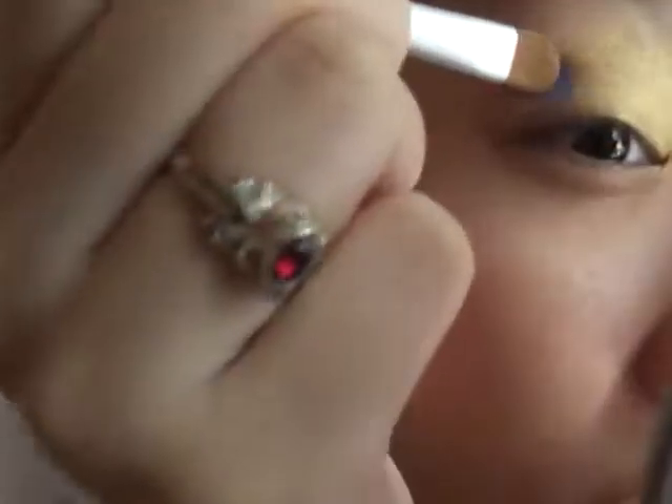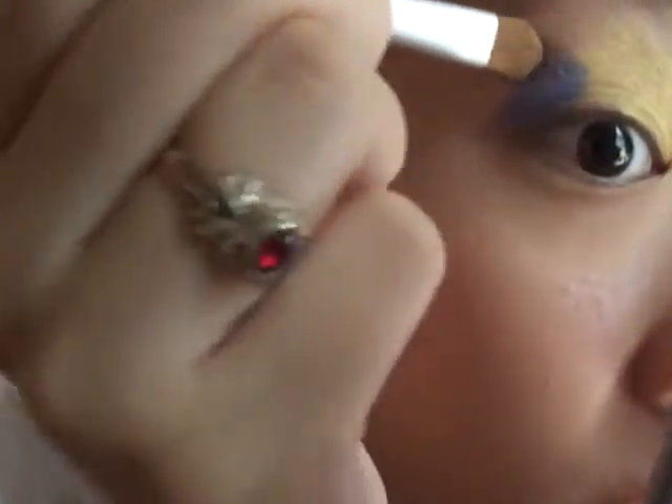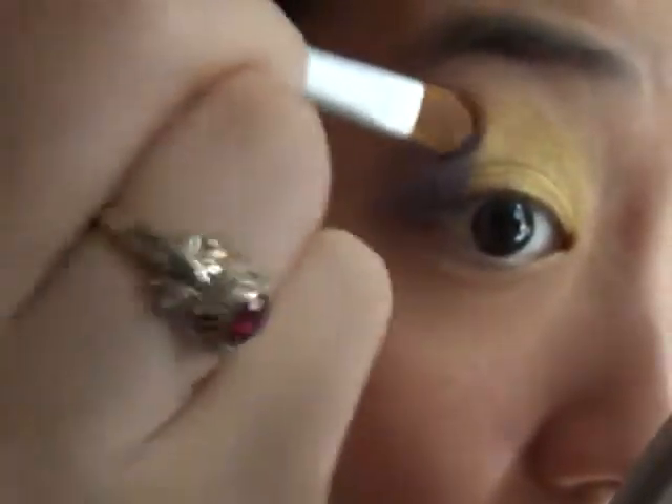It's just a really nice purple color. So I'm going to pack that on my brush over the yellow, on the outer half of your eye. Just pack it on and bring it up like that. So it kind of looks like you have like a duo-toned eye. Looks like that.